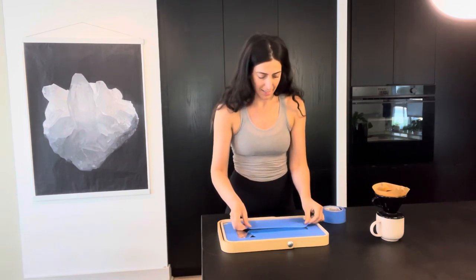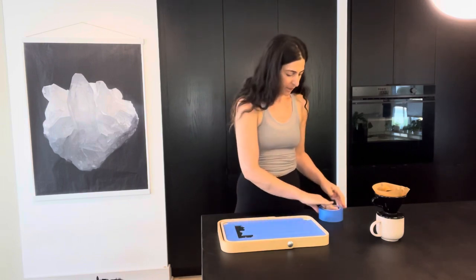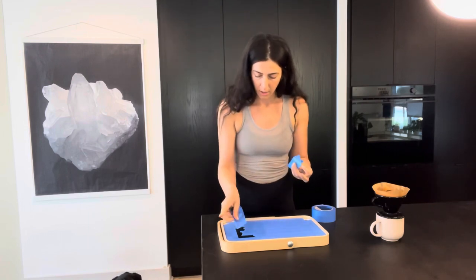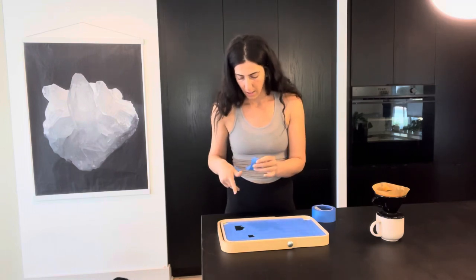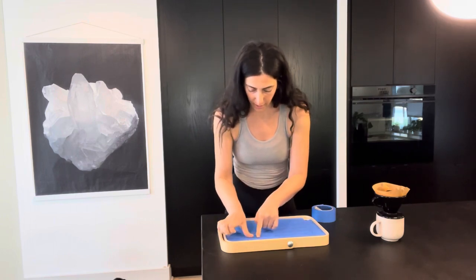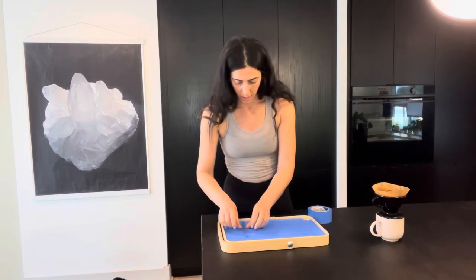I got the edges pretty good. I said I was going to speed up this part of the video but I feel like I did a way better job than I thought I was going to in getting the edges done nicely, so it's not going to take quite as long as I had anticipated.